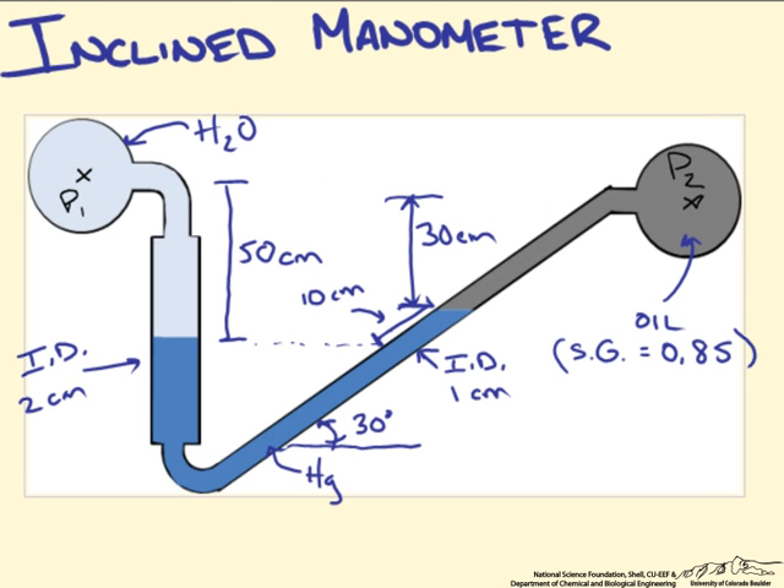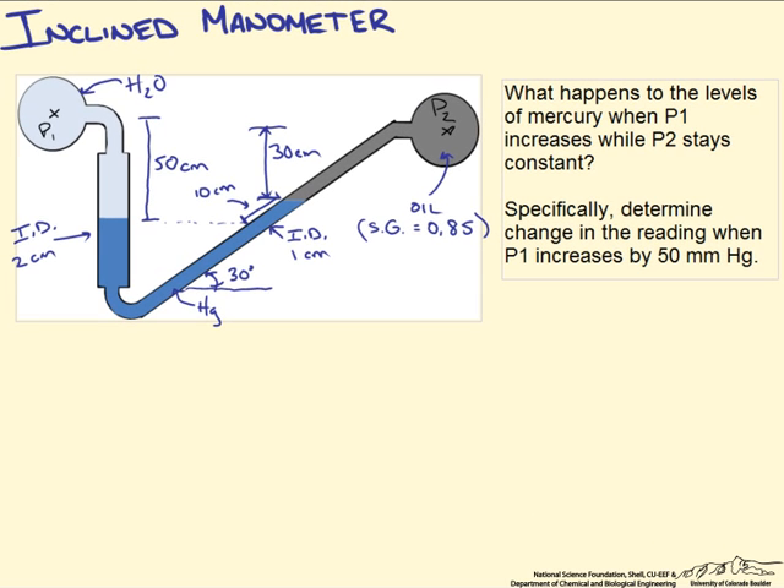I have drawn a manometer with specific dimensions here. I am curious as to what happens to the level of mercury as pressure on the left side increases just slightly while the pressure reading on the second side stays constant. Specifically, we will determine what that change in the reading is when pressure P1 increases by 50 mm of mercury.